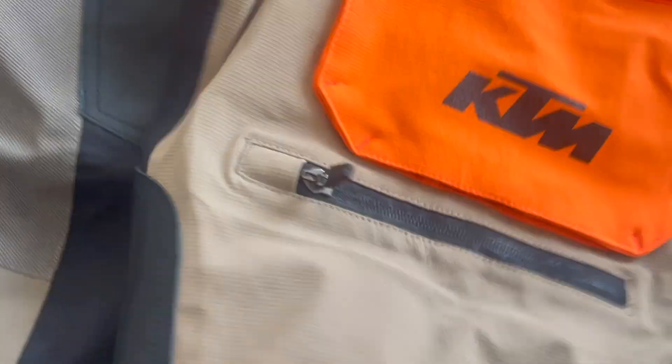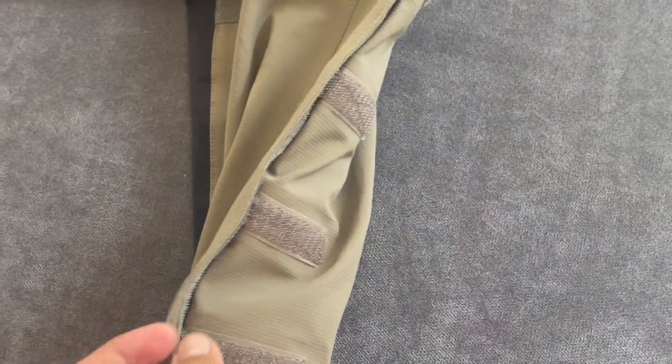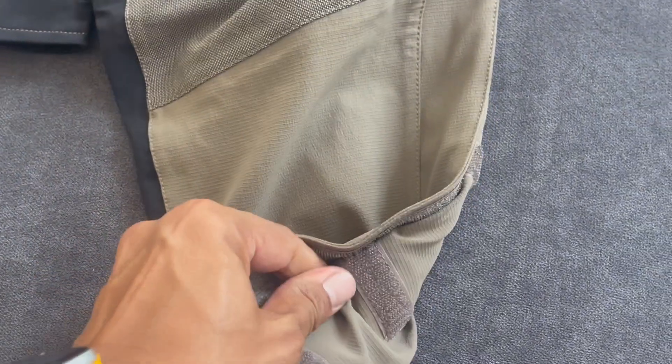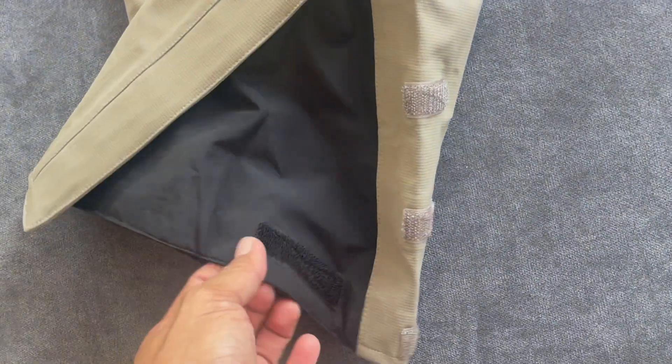In front, we have CE-rated knee pads inside. At the bottom, this is an over-the-boot pants design, with a very large flare at the bottom.